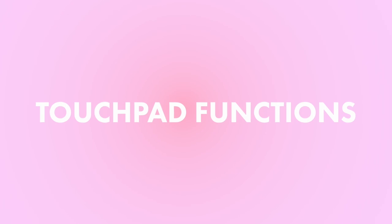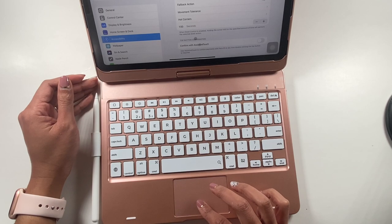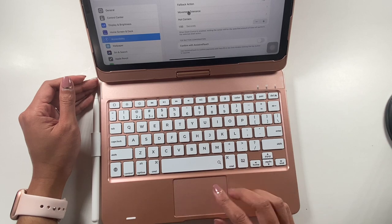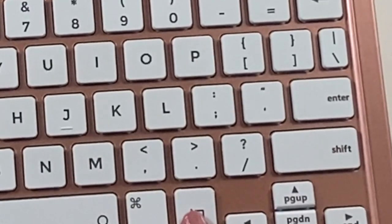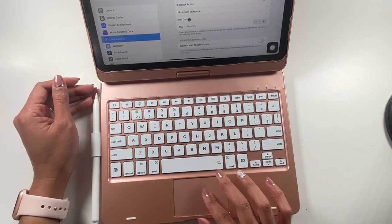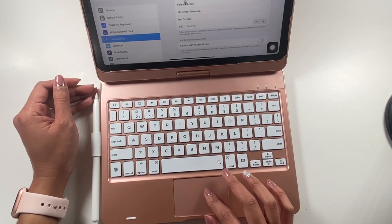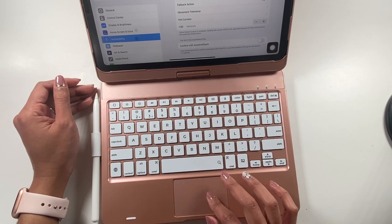If you do not want to use the touchpad at all, you can actually turn it off with this button right here. If you click it, it won't work so you won't accidentally click on anything. If you unclick it, then you can move your cursor around.